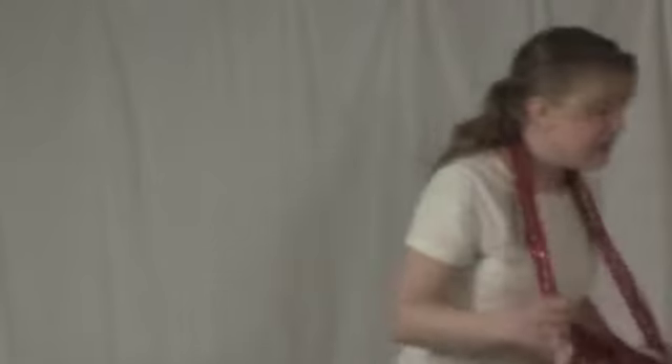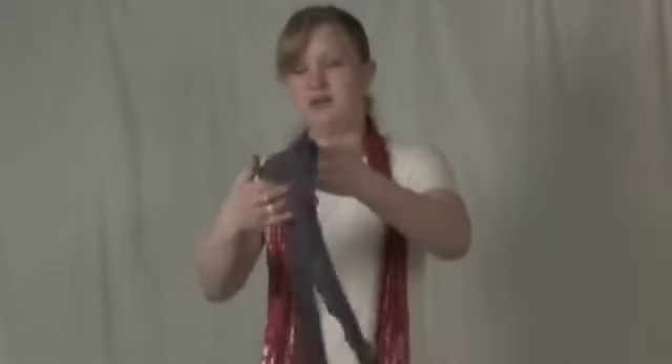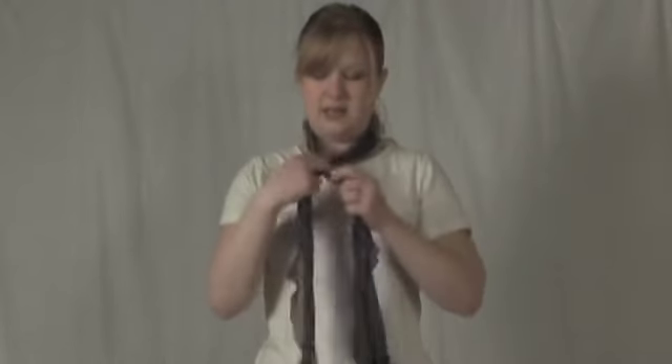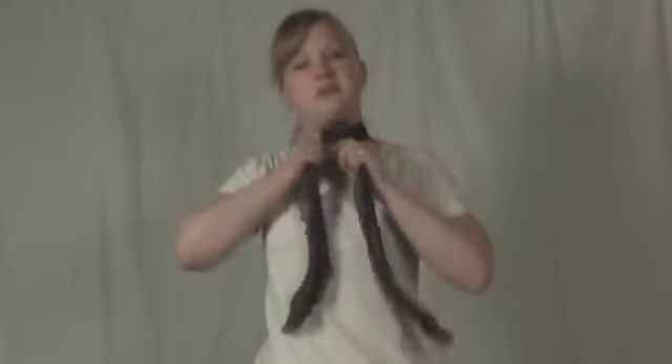We have another style scarf, which is a little thinner — even more summery. A good way to wear something like this is to tie it, and actually, just like you're tying your shoes, you make it right into a bow. This is a little thinner, so it's not going to be as bulky.